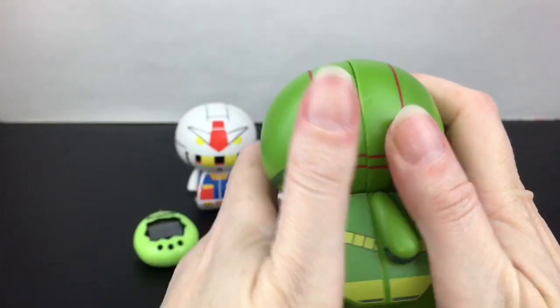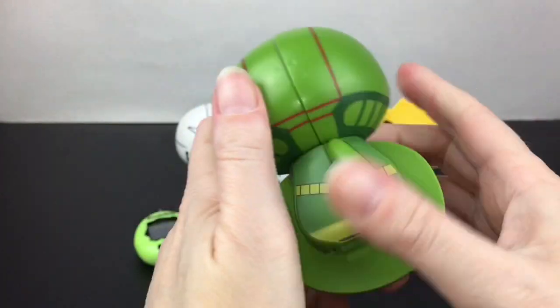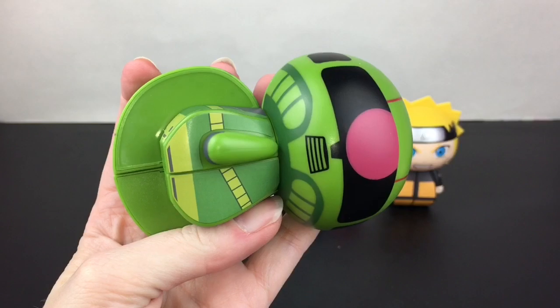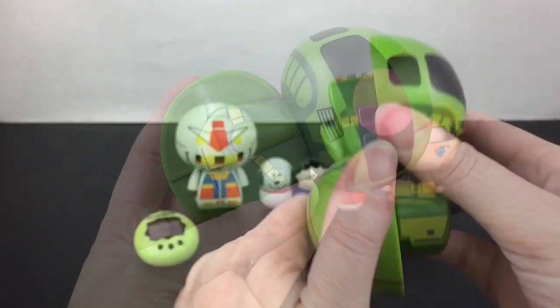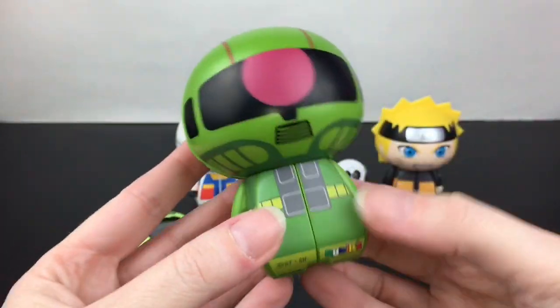It's pretty fun as a puzzle — you do have a couple of different options to line up the pieces and turn. You have quite the jumble. And there we go!